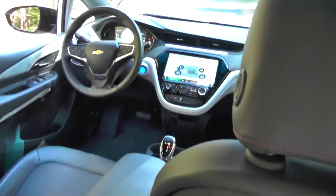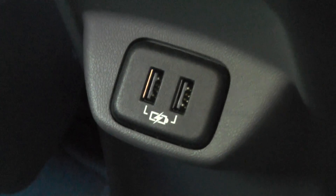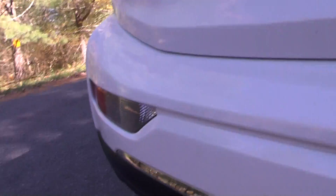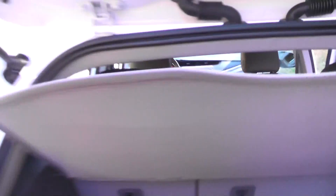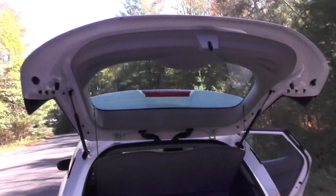It has decent size inside. It's got USB charging ports. This one has a roof rack. There's a little liftgate — that's kind of cool, though a little weird looking with the door open.